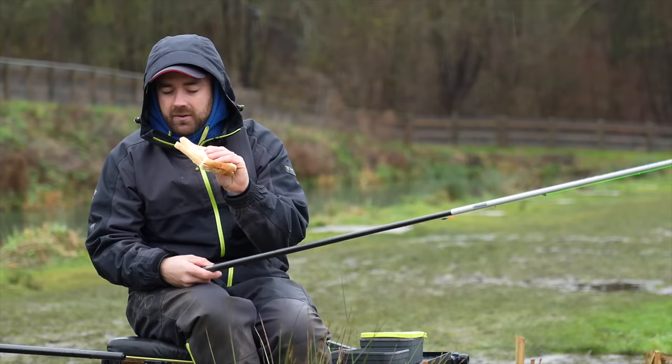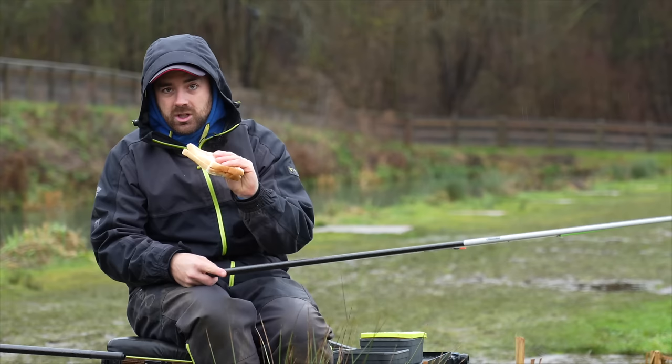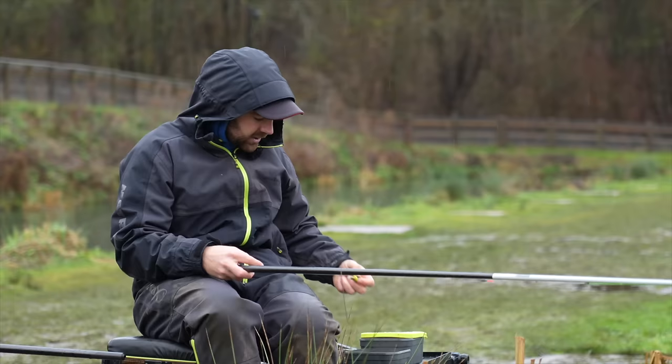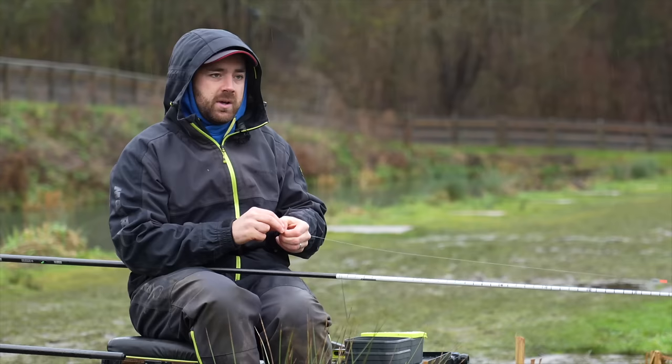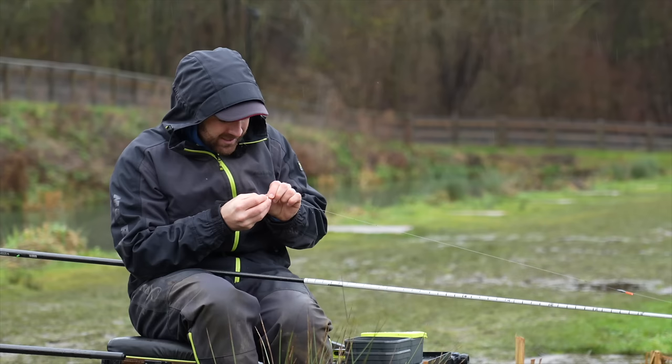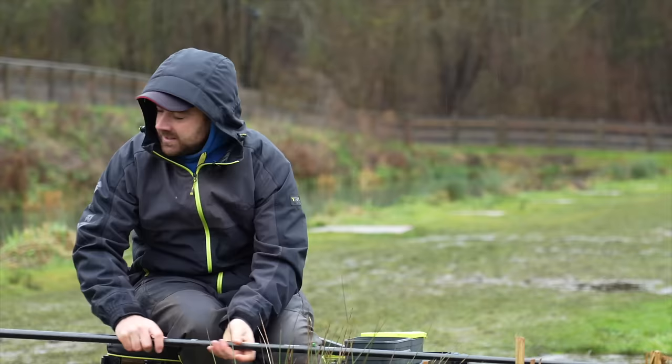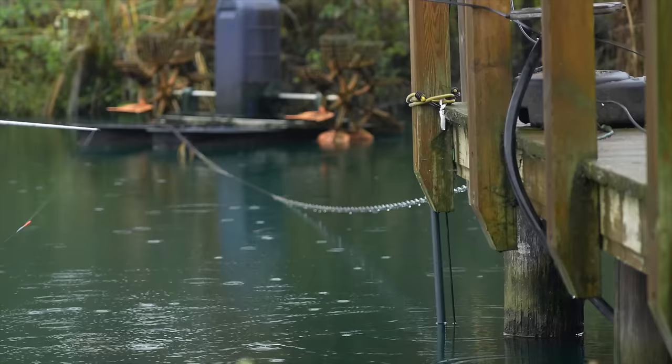I've got a six-inch hook link and a size 16 hook which is going to house bread - a disc of bread. If you're going to punch and dob bread, put two slices together and compress them with your knuckles so they go together, and that will stay on an awful lot better than just one slice. Amanda is here watching the screen - I can't see what's going on but she's going to be able to tell me if my hook bait is in the right place.